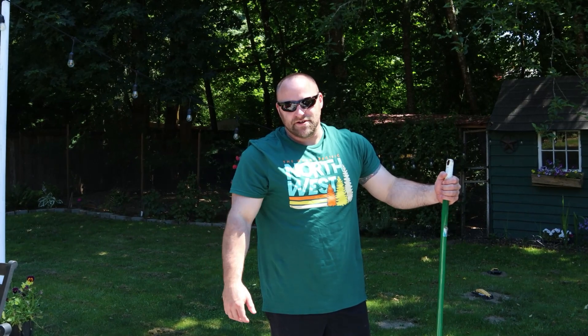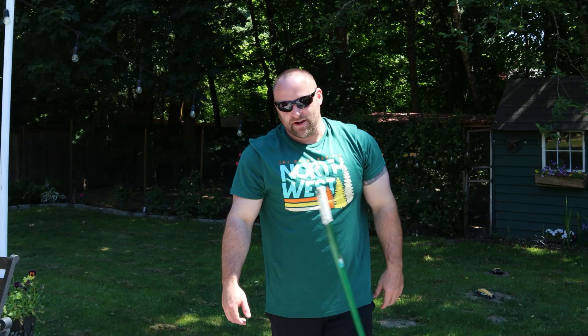Oh my god, it's hot here in Washington — I think I'm gonna make some lemonade! Hey everyone, it's Molly and Dan. Today we're making old-fashioned lemonade, so let's get started.